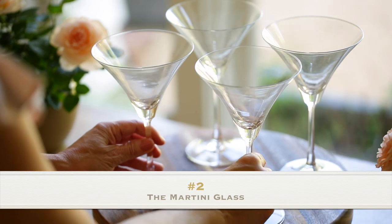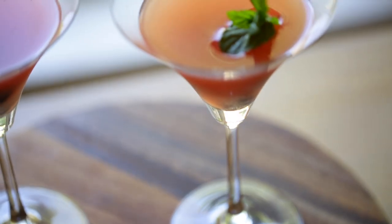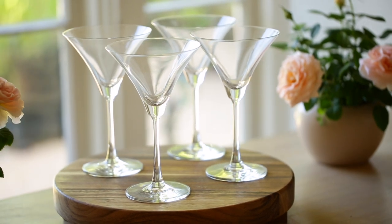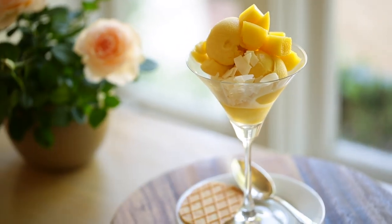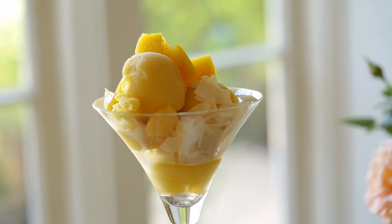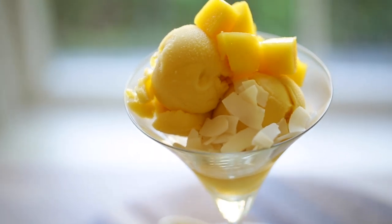Next up, the martini glass. In today's world there might not be many of us drinking martinis, but they're great for specialty cocktails at parties. This glass is called the Madison Glass by Ocean Glass. I love them because they have the classic martini shape but with a little more elegance in the stem and styling. They're also a great size, perfect for serving desserts. For a quick summer dessert idea, take some mango sorbet, top it with freshly diced mangoes and toasted coconut flakes, serve with a little cookie on the side, and you have a beautiful, easy dessert for summer entertaining.